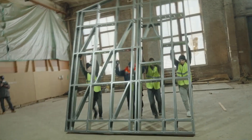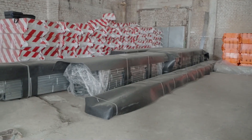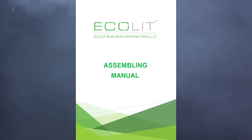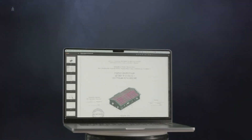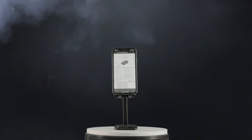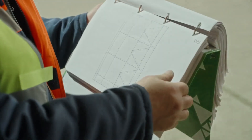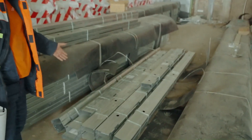How to Assemble a Wall Panel from LGFS. Along with the LGFS frame kit, you receive detailed documentation with drawings of the house or other structure. You can also view this documentation on a computer, tablet, or smartphone. The assembly principle for all wall panels according to the drawing is more or less similar. We will demonstrate the assembly principle using the W5 wall panel as an example.